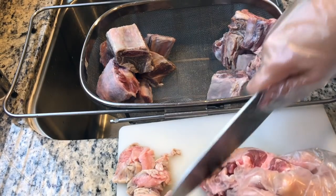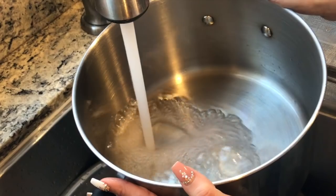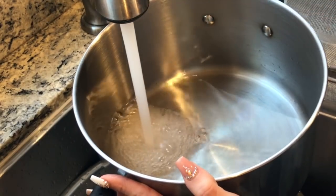Next, go through your meat and trim off any pieces of excess fat. Fill a pot with water and set to high.